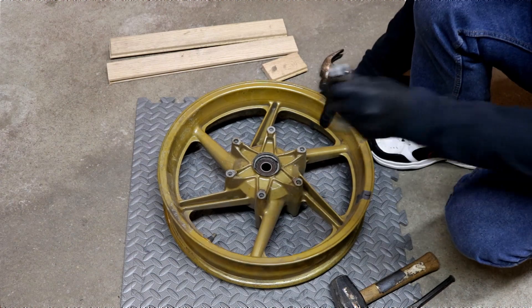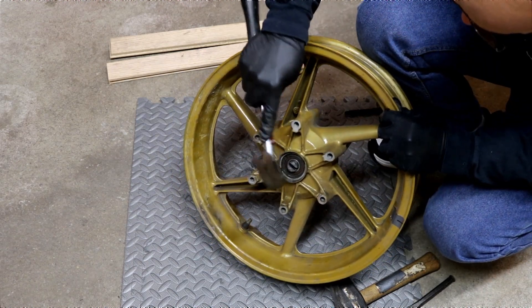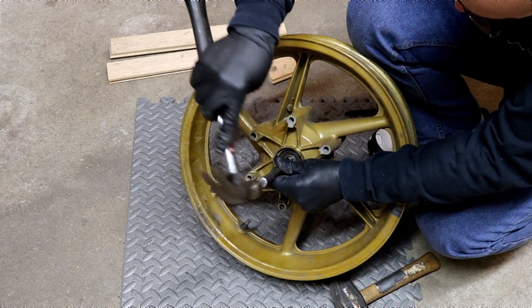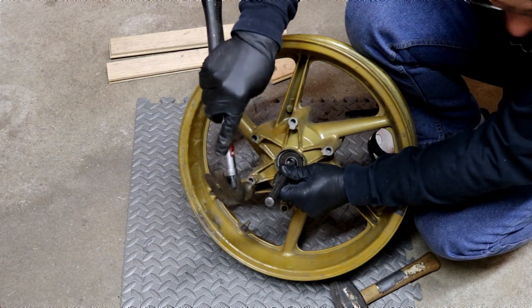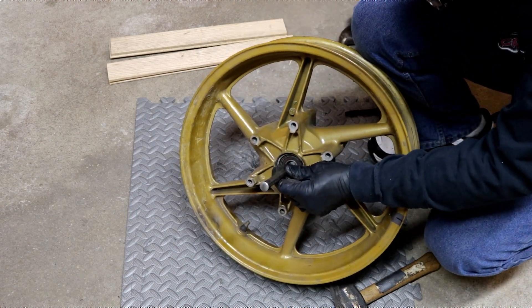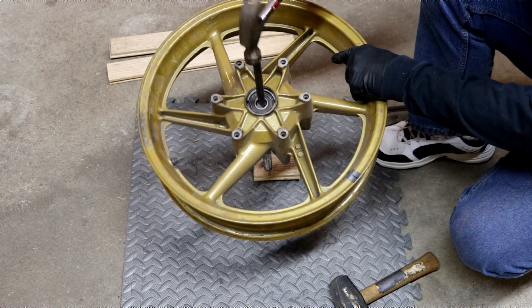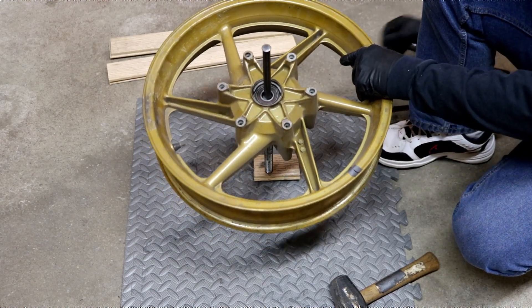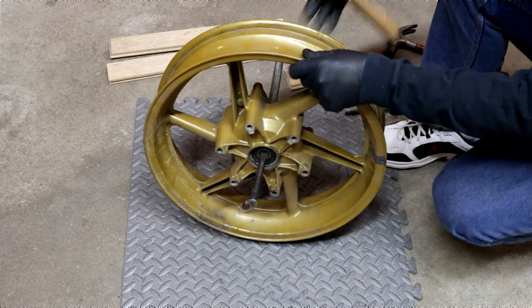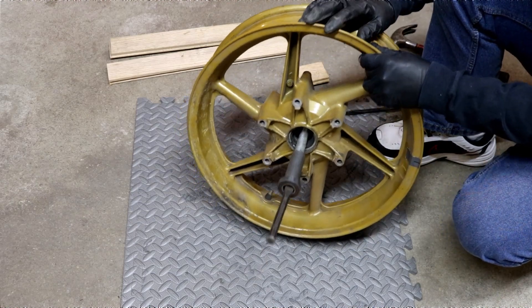Now it's time for the secret weapon. Drop the threaded rod down the hole through the bearing. Then you want to tap it until it's flush, and then take the chisel and tap it in even farther, so that it's quite a ways below the top surface of the bearing, like so. Now you want to put the chisel in the slot and jam it in there good. Take your sledgehammer, whack the other end of the threaded rod. There goes your bearing. It's that easy.